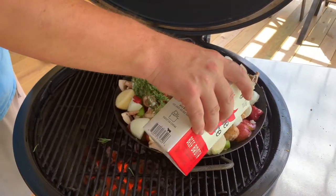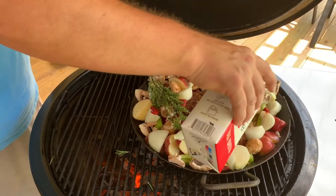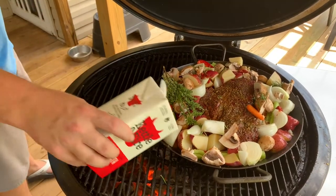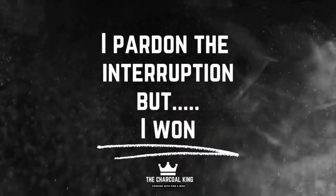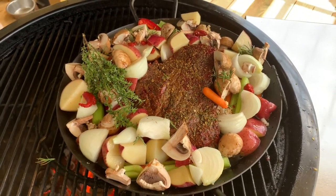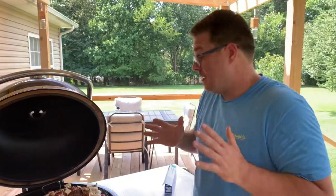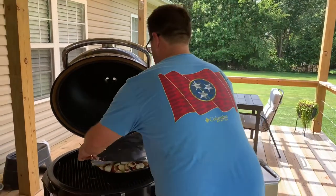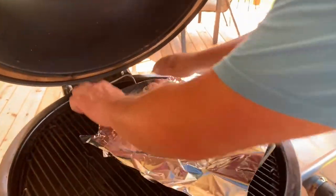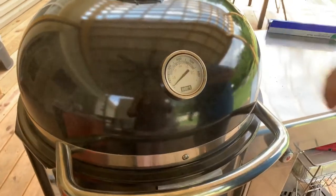Now we're just going to add the beef broth — about halfway up. If you keep the pan open on the grill, all that smoke is going to come over and I don't think it marries well with the vegetables. So we're going to throw a couple pieces of aluminum foil on there, loosely. That's it — close the lid.